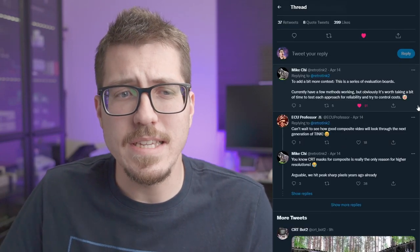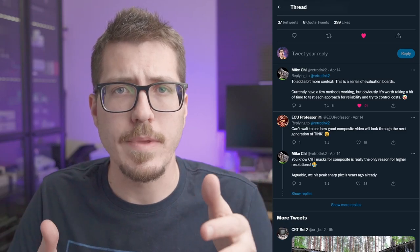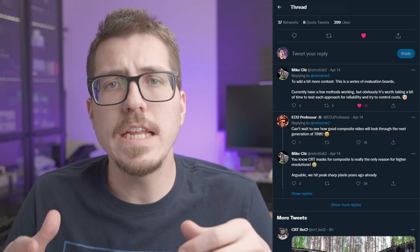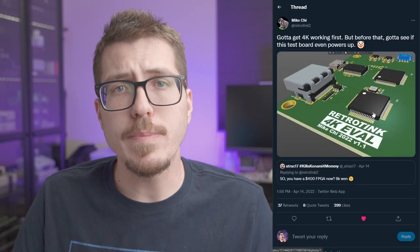It sounds like he is somewhat serious. He says he currently has a few methods working — I guess that means 4K upscaling working — but it needs a little bit of time to figure out which of those methods is viable and reliable. 4K upscaling is pretty exciting, and as long as Mike Chi keeps giving us these updates, I'm going to keep talking about it.